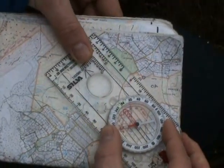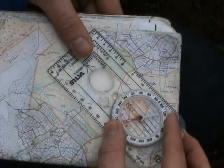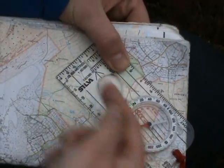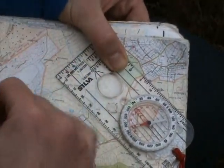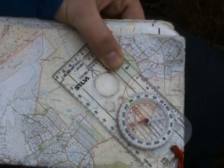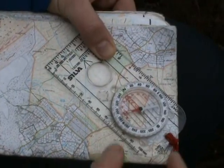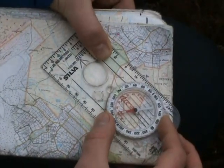To take the bearing, place your compass on the map and slide the edge of the compass base plate to join the two positions. Make sure that the direction of travel arrow is facing the right direction — that's from position A to position B, the way you intend to travel. If you get this wrong, you'll end up with a bearing 180 degrees in the opposite direction.